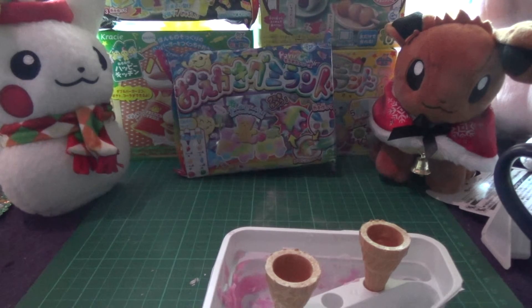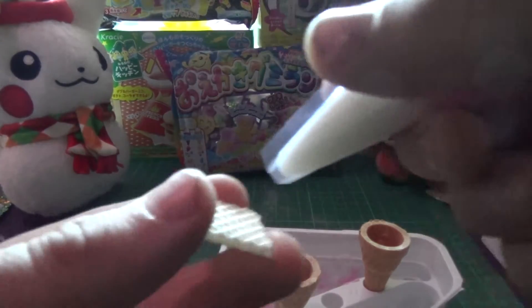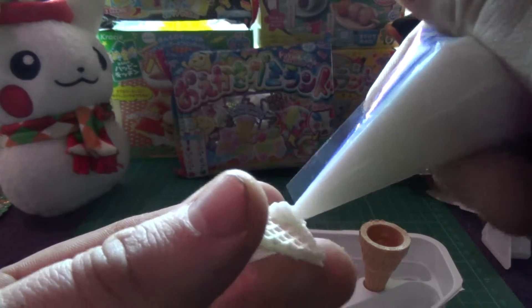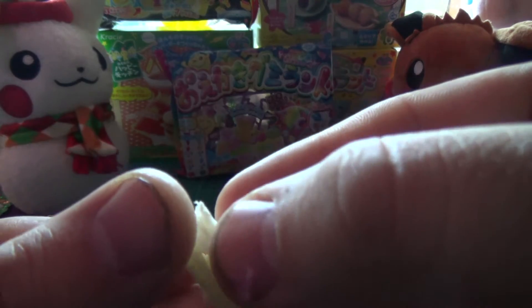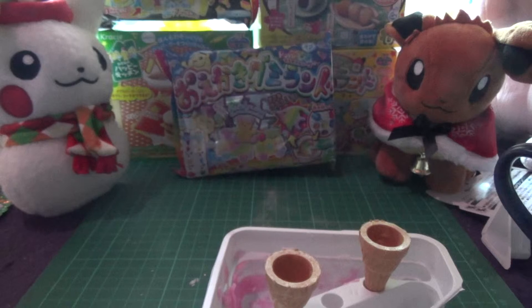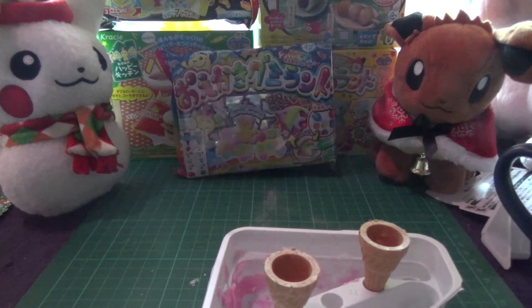And, ow! Start by putting a little dab in each corner of this — that's what it says to do. Then you put a square on top and repeat. Then we put some sprinkles on top of this.